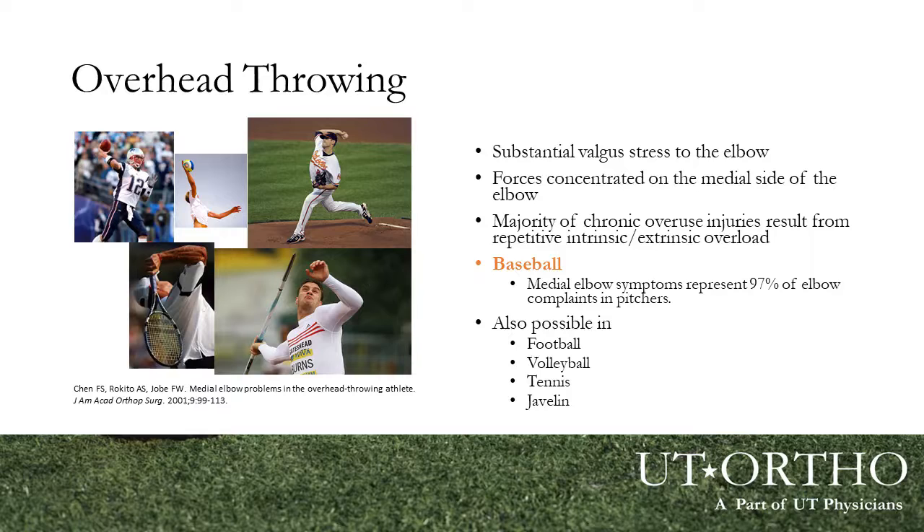So why is the elbow at such risk during the throwing motion? During the throwing motion, the elbow sees a significant valgus force — meaning the forces during the overhead or throwing motion are concentrated on the medial aspect of the elbow, which is particularly prone to injuries. Most of these injuries are overuse injuries, which by definition are microtraumatic damage to the bone, muscles, or tendons subjected to repetitive stressors without sufficient time to heal. In fact, 97% of elbow injuries that baseball players report are on the medial or inside aspect of the elbow.